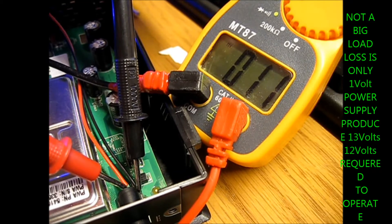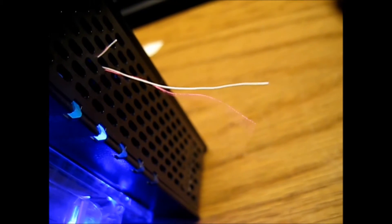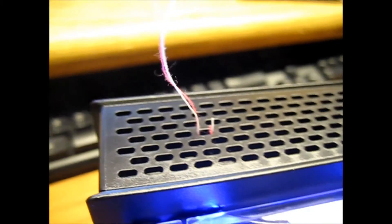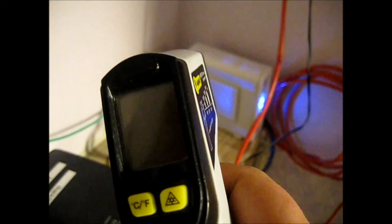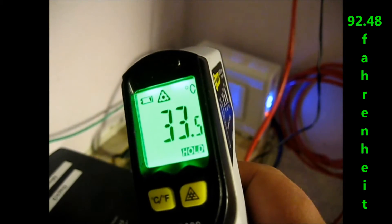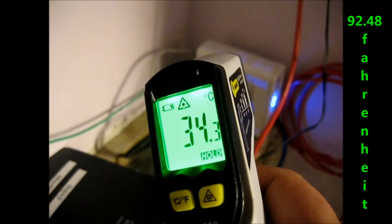Two volts is all it's showing, but it's supposed to be 13 volts. This is a test on the finless mount — reading 33.6, sometimes it shows 34. Right there, 34. So it's pretty hot.